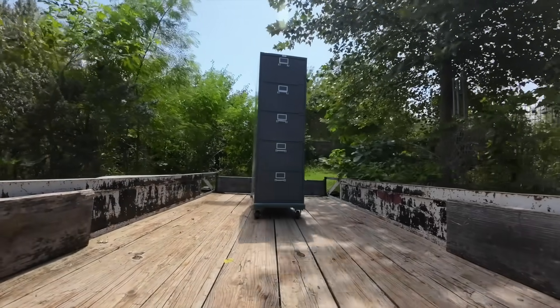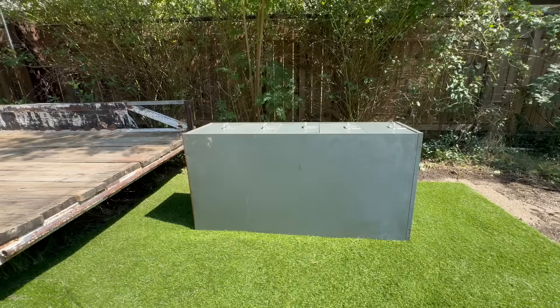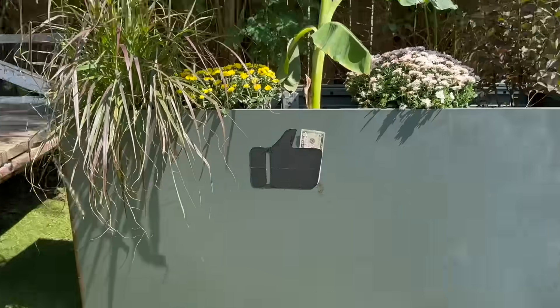This is a file cabinet that I picked up for free. Someone was giving it away on Craigslist. I turned it into a planter box that waters itself automatically, and I did it with a $5 budget.